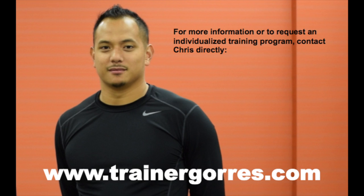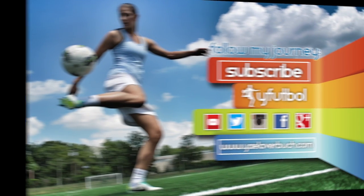For questions or to request an individualized program, contact Chris directly on his website at www.trainergores.com. Subscribe to the wide football channel to catch the videos from this series as we release them and for more content on how to reach the top of your game.